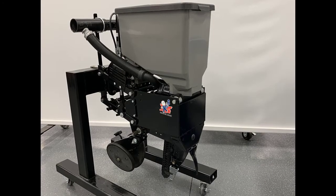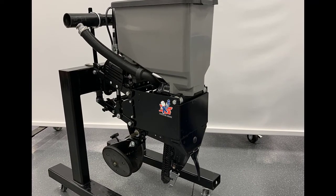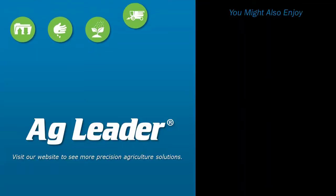Now you will be able to successfully install a SureSpeed meter and delivery system on a Kinsey 3000 series interplant row unit. If you'd like to see more short tutorials from Ag Leader, please subscribe to our YouTube channel.